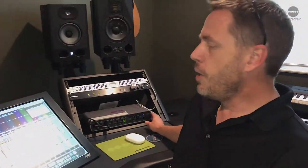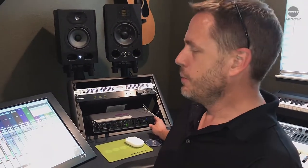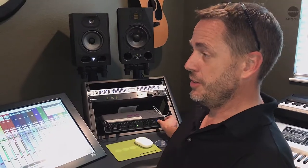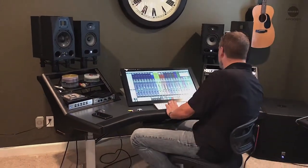We got the Argosy Halo all wired up with brand new AccuSound cables and it sounds amazing. It really opened it up — it sounds so clear. Thanks, Steve. I know now that if we have any issues in the studio, it's definitely not the cables. It sounds amazing.